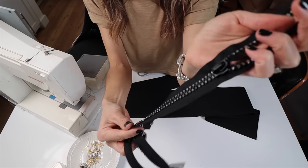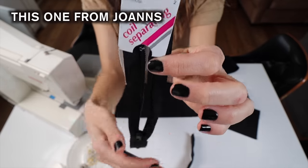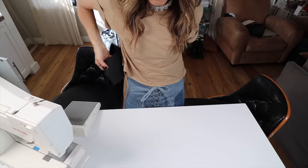Here are my zippers. I got a cool rhinestone one for the big five-inch and a regular black-on-black. A separating zipper is the only type you need to get. It doesn't matter if it's too long — you can always cut it to size.